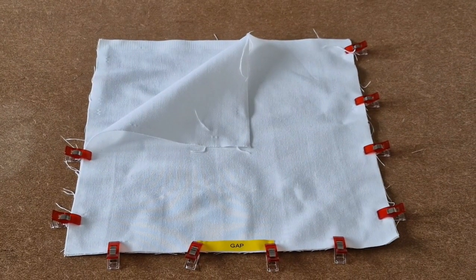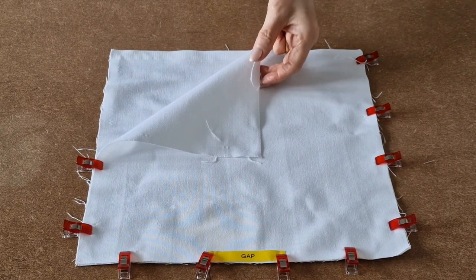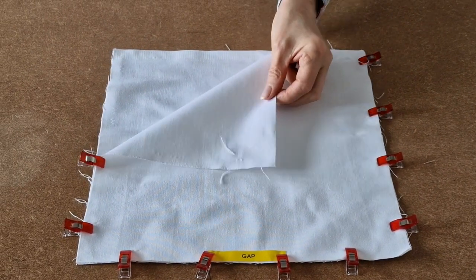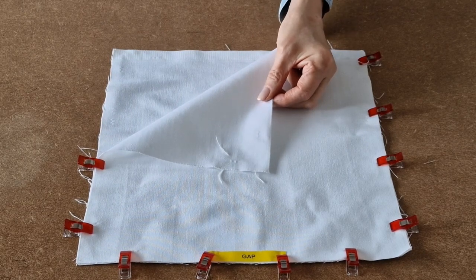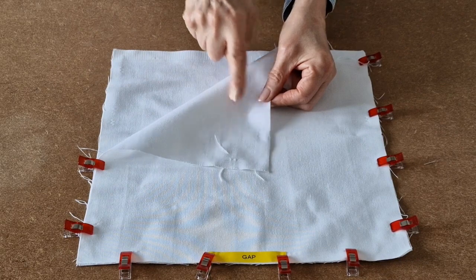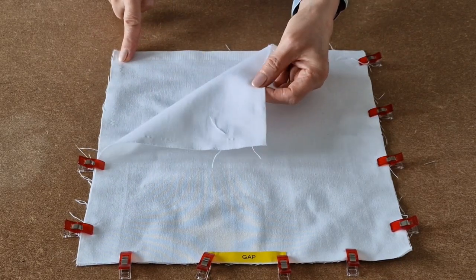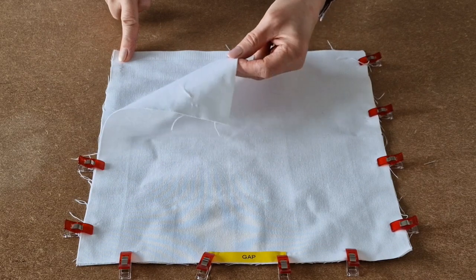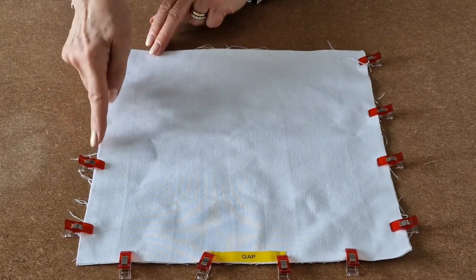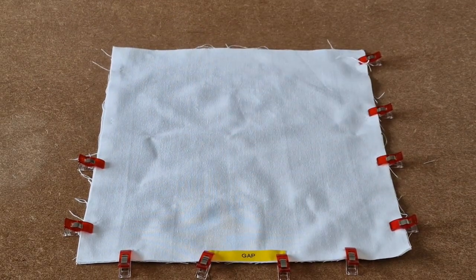Now we're working on the lining. Take your two lining fabrics and place the right sides together. If you have a patterned fabric, make sure the pretty sides are together. I've got plain fabric so I haven't really got a right or a wrong side. Line up your sides and the bottom edges and then put lots of clips all the way around.